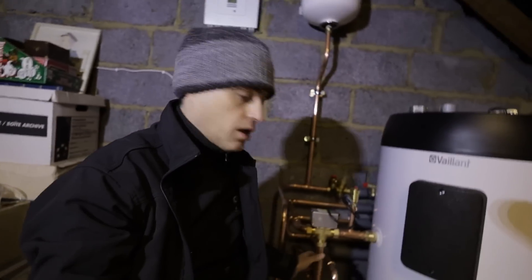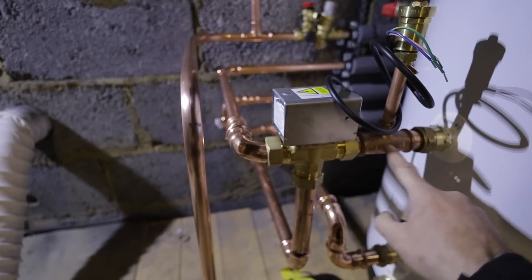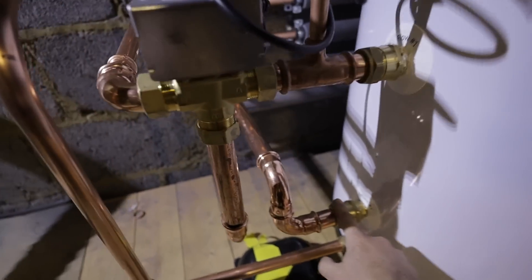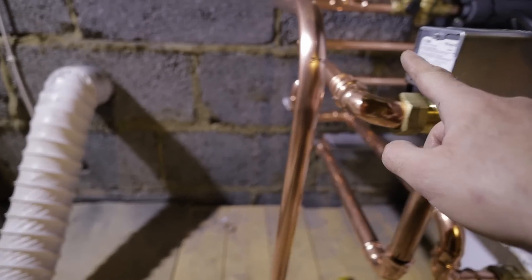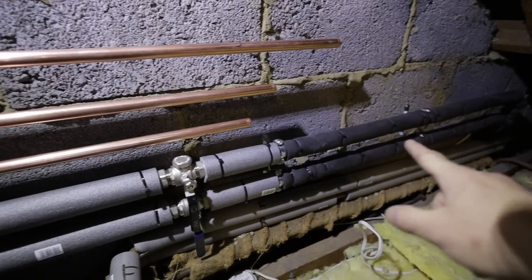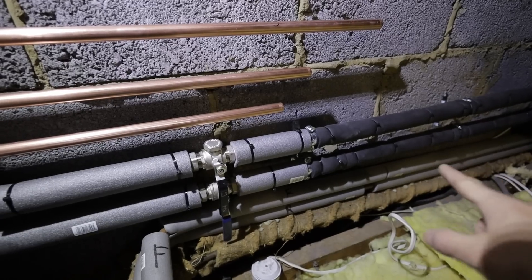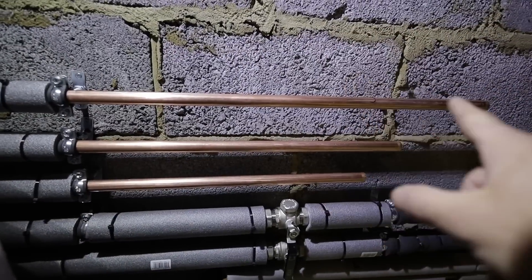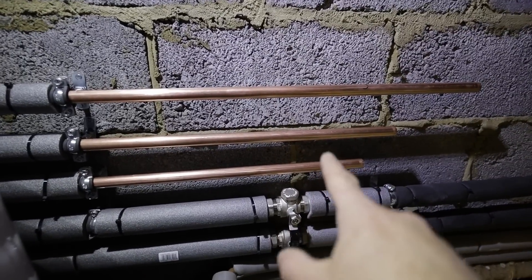I'm in the middle of putting the pipework in and the boys are changing the radiators. The principles here are really simple — the setups of heat pumps, people think they're complicated but they're really not. So: three-port valve, flow to the cylinder, flow to central heating, flow coming from the heat pump, return to the heat pump, and return from all the radiators. We've got primary pipework from the heat pump — that's the return with an isolating valve with the filter on it — and that's flow from the heat pump going to the three-port valve by the cylinder.